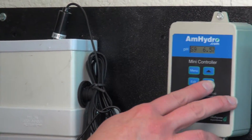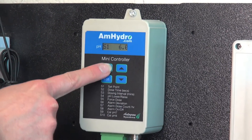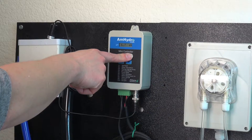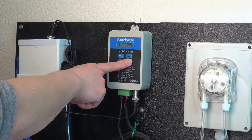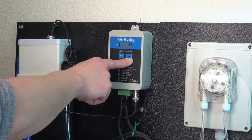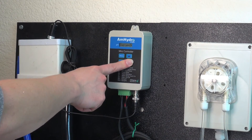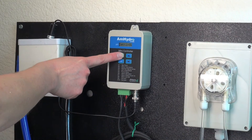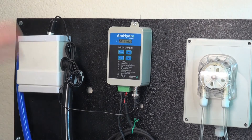Once you've calibrated to 7, you calibrate to 4 and hit Menu. You can go to your basic readings — your pH is 6.7, your dose time is 7 seconds, and your dose count per hour is 4, and your system is okay, everything is running fine. So you go back to Settings and give it one second — it'll go right back to your reading.